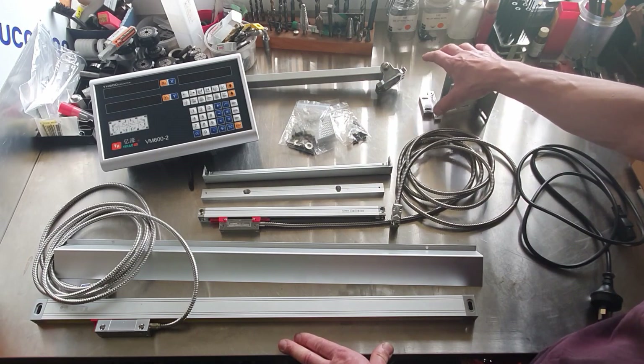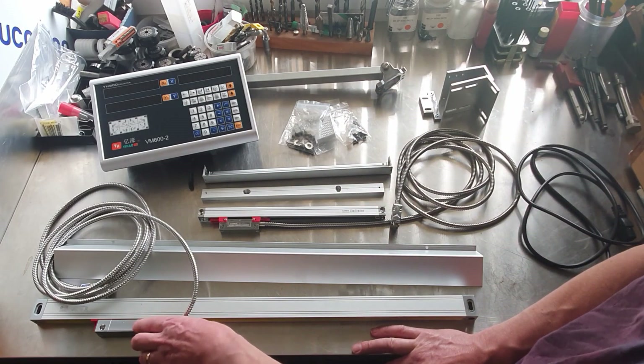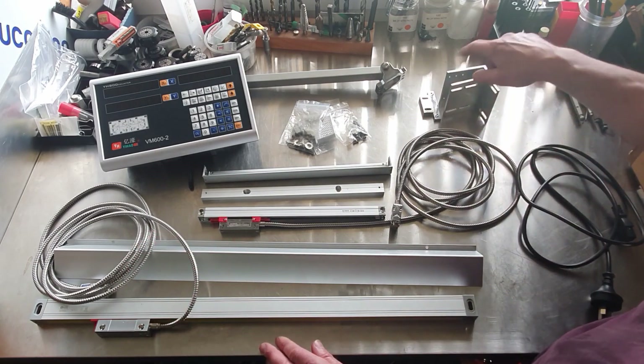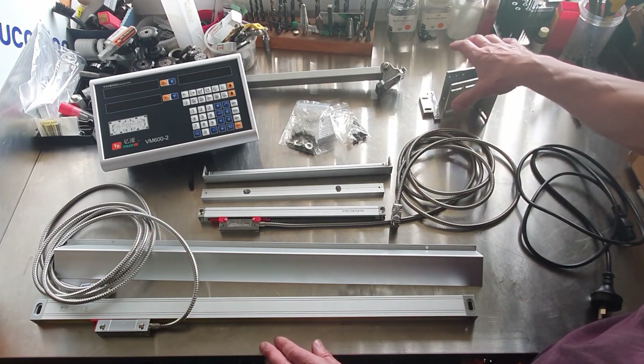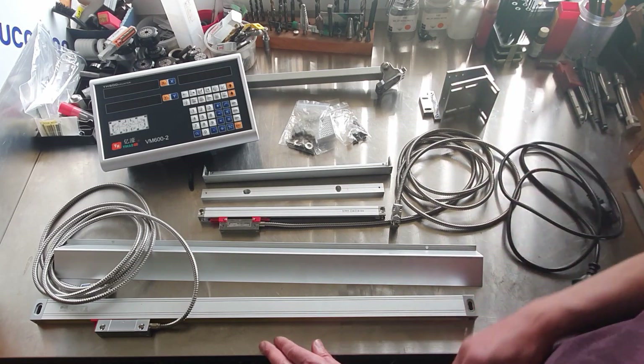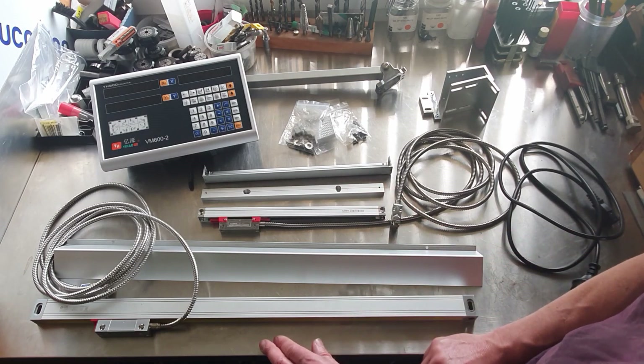We've got a fitting kit — some bracketry here to install the scales, get them connected to the bed and whatever. We're probably going to have to customise those; they aren't going to work in my situation, but that's no problem. Then we've got obviously a power cable. So what we'll do, we'll go over to the lathe. We already took some of the parts off the lathe just to make the job easier, and we'll get this installed. I'm going to start off with the bed one first.